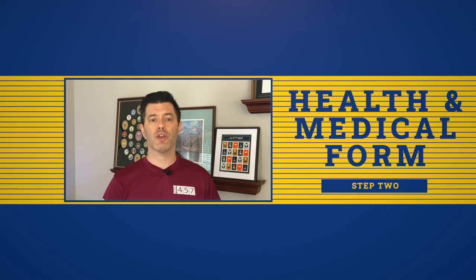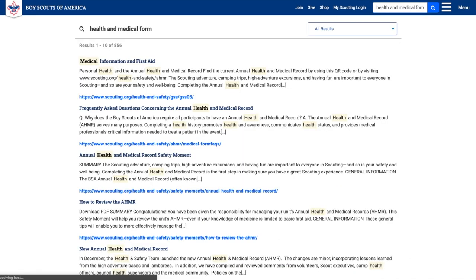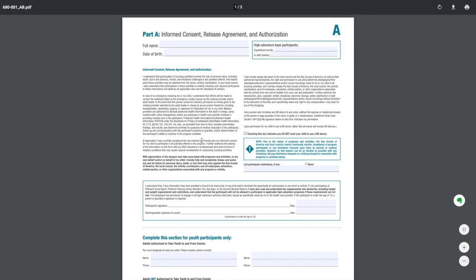Moving on, step two: complete your health and medical form. The second step in the membership renewal process is to complete an updated health and medical form. Our leaders work hard to keep our Scouts and other participants safe during our events, but sometimes injuries happen. Scouts are required to complete an annual health and medical form every year so that our leaders have the information and authorization needed to address any health issues that may arise. To complete the form, download a blank health form from the BSA website — there's a link in the renewal email and in the description. We highly recommend completing the form electronically, typing your answers in, so that it's legible.